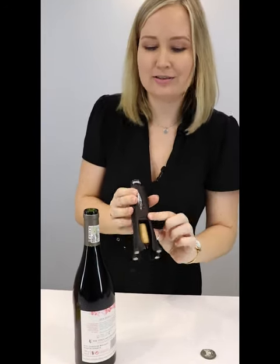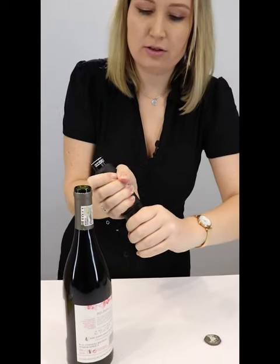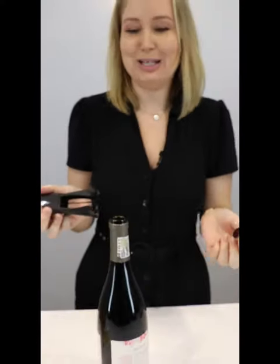As a bonus, to take your cork off the spike, it's really nice and easy. You just twist over here and back again, and pull off your cork. What a pleasure.